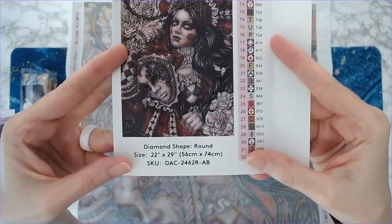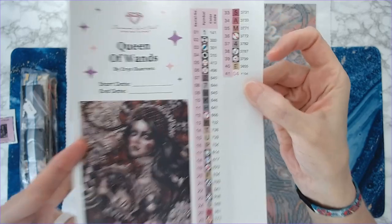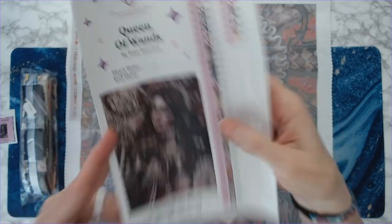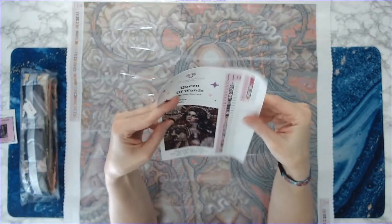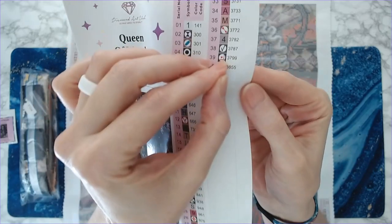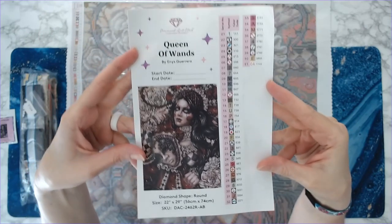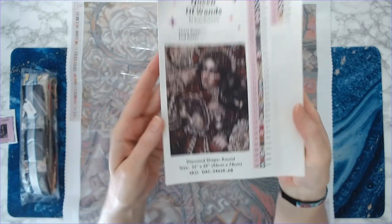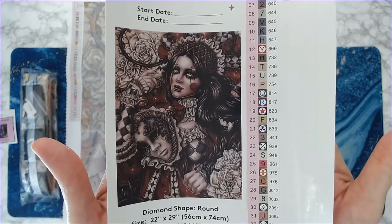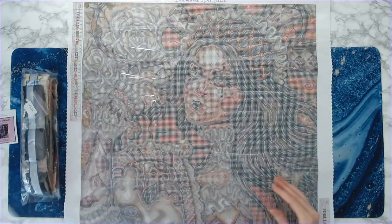This is a 56 by 74 centimeter round drill kit. It has 41 colors and a specialty drill — that Y104, number 41, is a specialty drill and we'll go over that in a minute. All of these are individual stickers, so you can peel each one off individually and put them on your containers or baggies. I just love her face — she has this evil, doll-like quality.